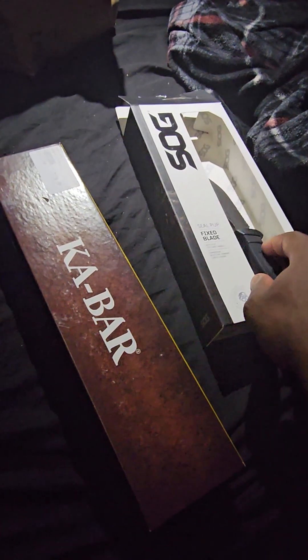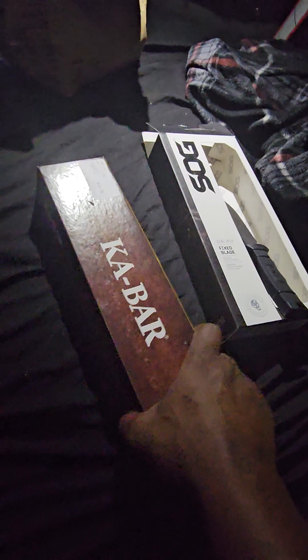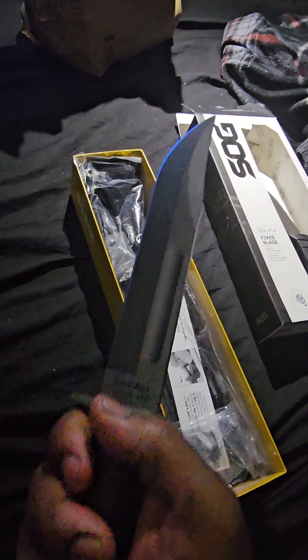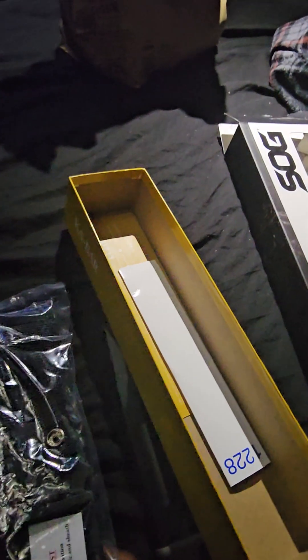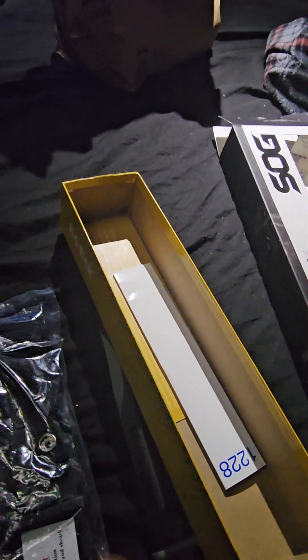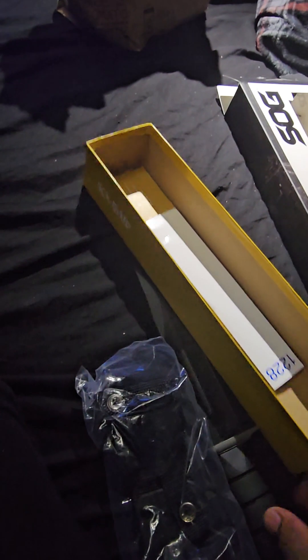I got K-Bar here, and just a saw knife here. Let's unbox the K-Bar knife — I bought that today. Stainless steel, blade length, and it comes with a sheath. Paid about $196 for it. I like K-Bar knives, I've been buying them for a long time.